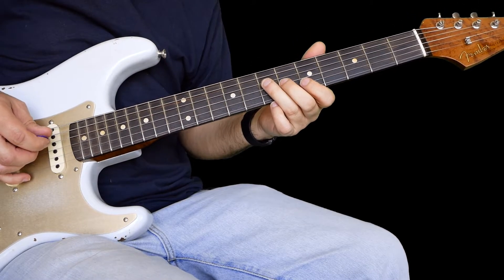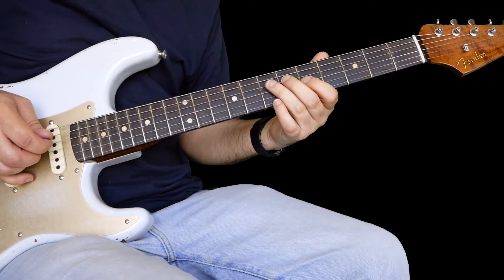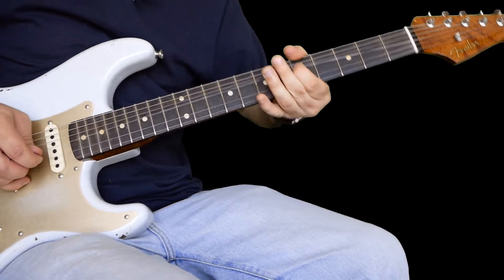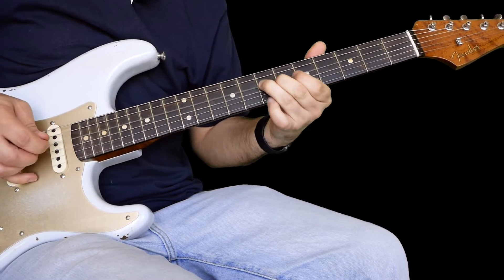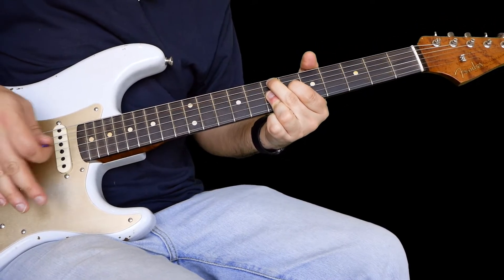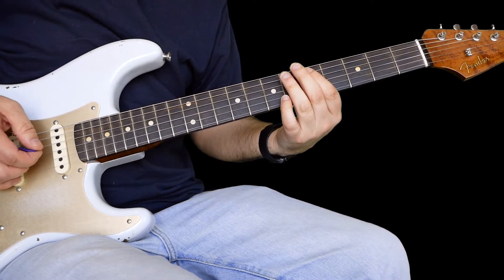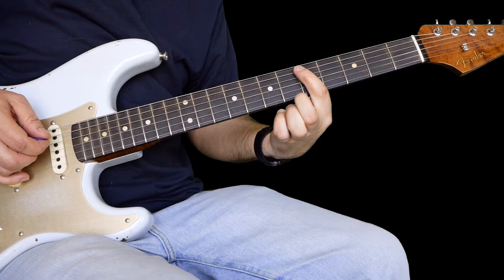Twice on 7 on the D, and then 5 on the G, back to 7 on the D. What you're doing there is 5, 6, 7 — that's a blues scale in A.